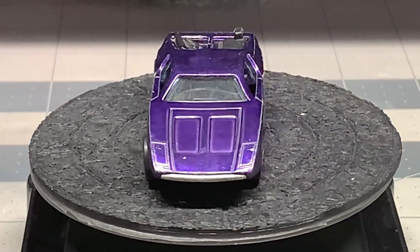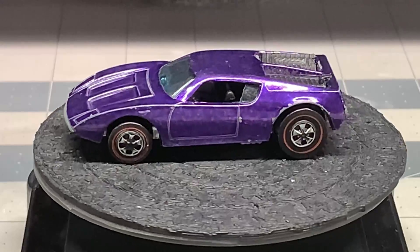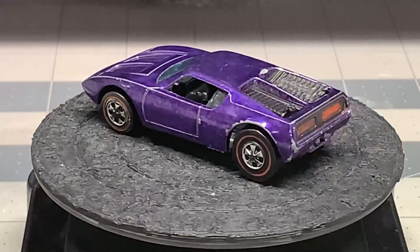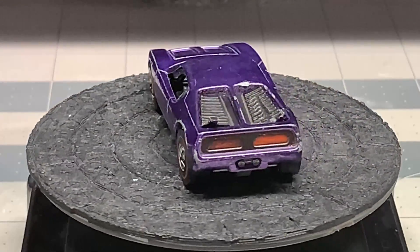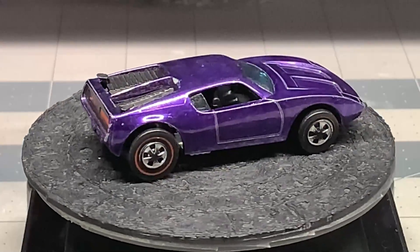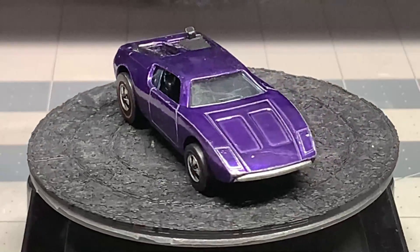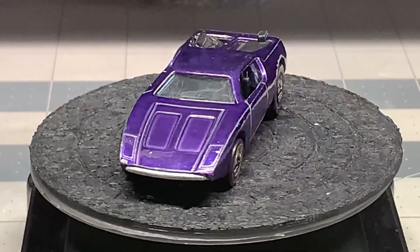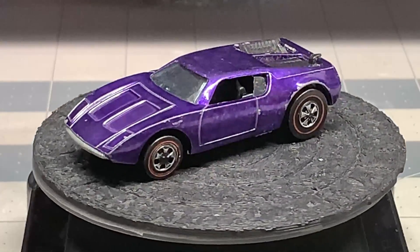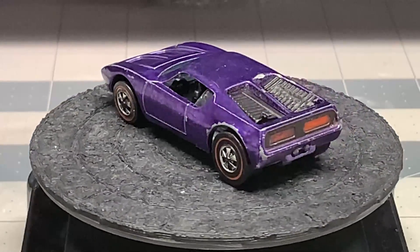Hello and welcome back to Diecast Graveyard, my name is Paul. Today we've got a really cool build - we're going to do a custom restoration of this Hot Wheels Redline AMX2. This car was released in 1971. It's a pretty cool car, but this one has a lot of toning underneath the wheels, so those definitely need to be replaced.